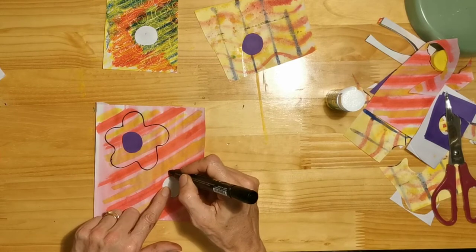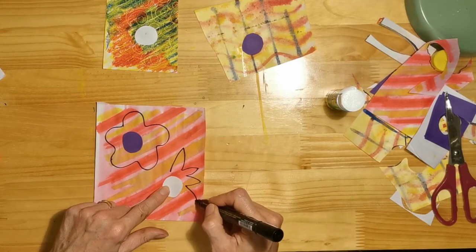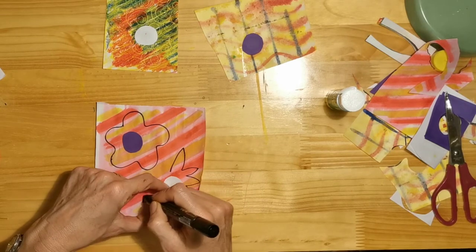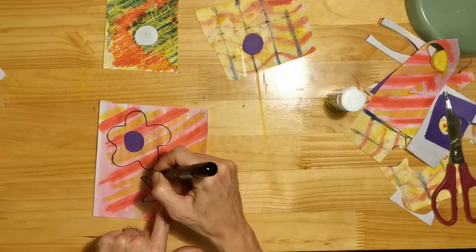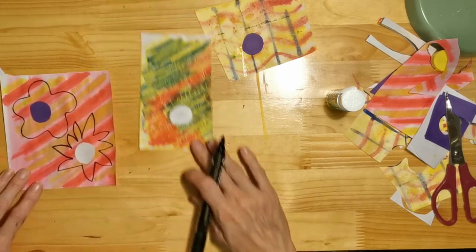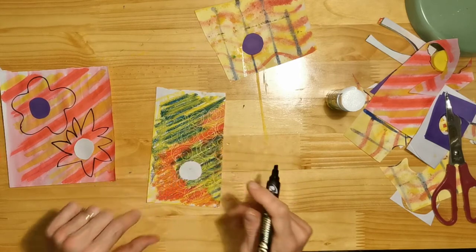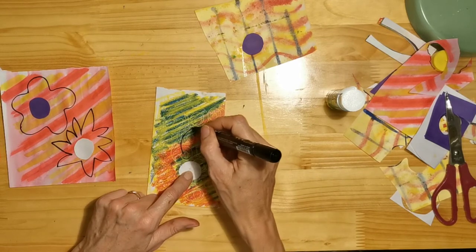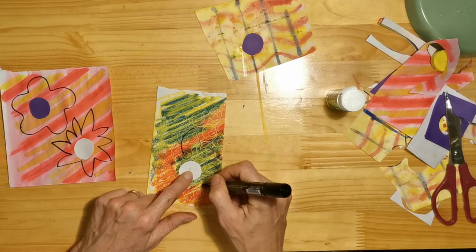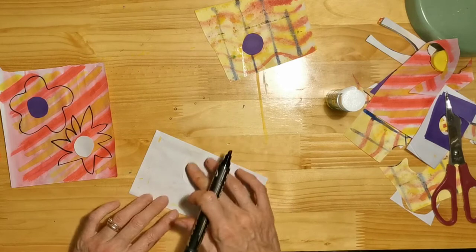It can be kind of fun — you could do some that are rounded, or maybe you want to do some that are more spiky. So that's two done. This one is not very good to draw on because of the oil pastel, so for that one I know what you can do — turn it over and draw on the back, better idea.